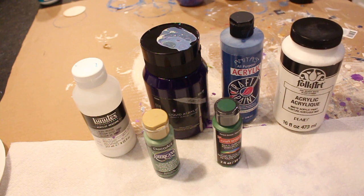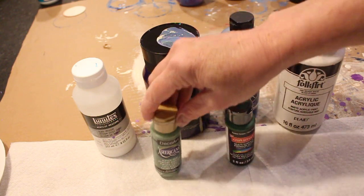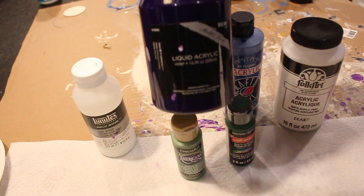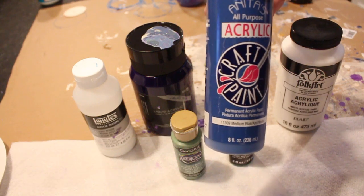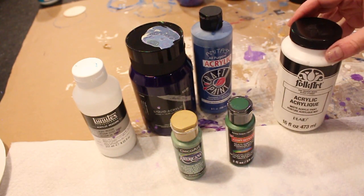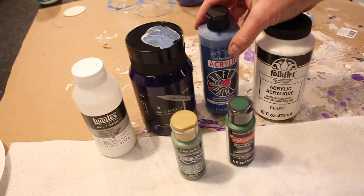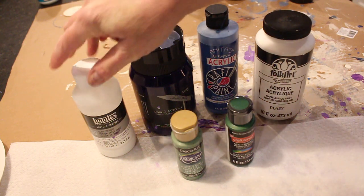So the first place we'd start is with paint. I get my paint at the craft stores — you can get it really anywhere as long as it's a good quality craft paint. I have several different brands here. Another tip: buy your paint when it's on sale, wait for a coupon, or wait until your local arts and crafts store has a sale — 40% off, 50% off. I always check the sales and then stock up.